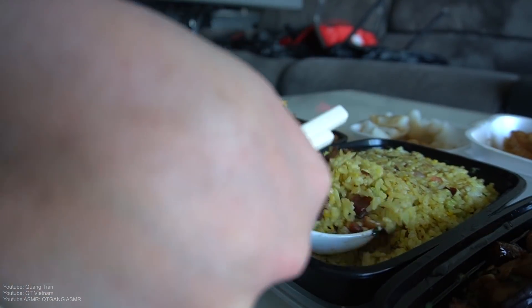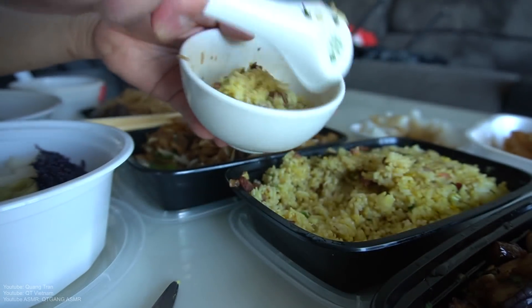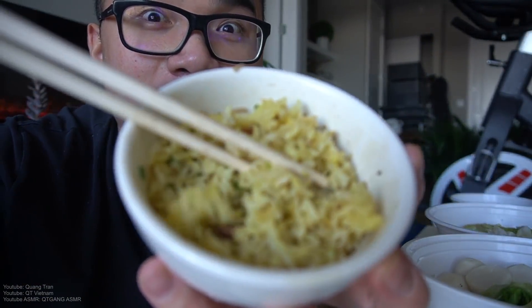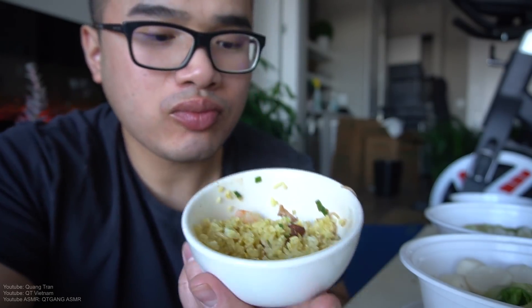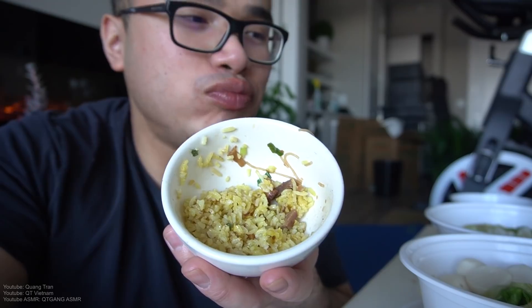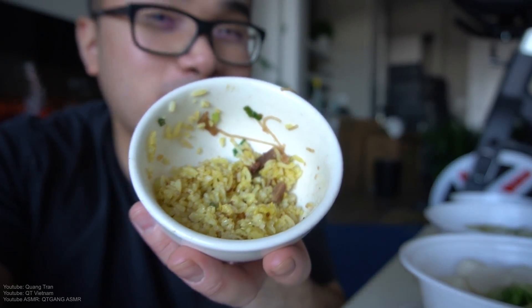Here we go — special fried rice from the restaurant. Looks good. Looks like there's char siu, some egg, and that's all I see. Let's get it. It's good — not the best fried rice, but it's tasty.